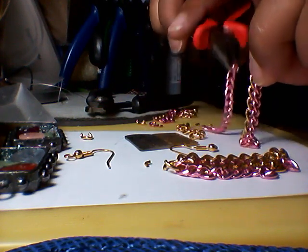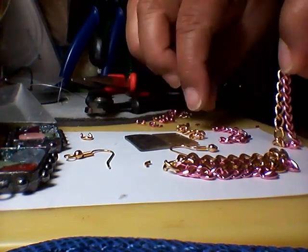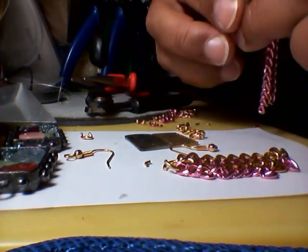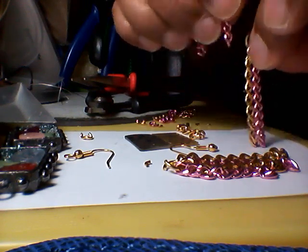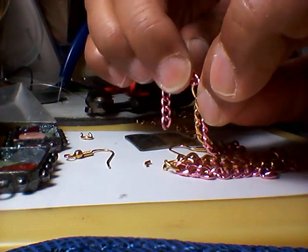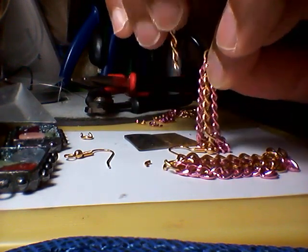Pink, gold, pink. Actually, I'm going to use my fingers because it's just easier. Pink, gold. Here's the other pink, and here's the other gold.